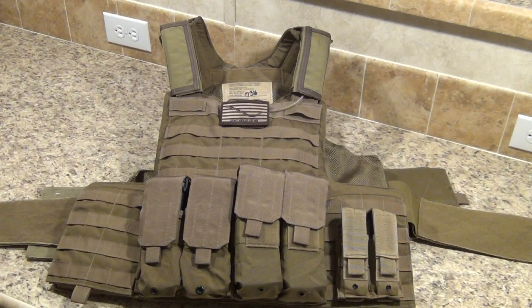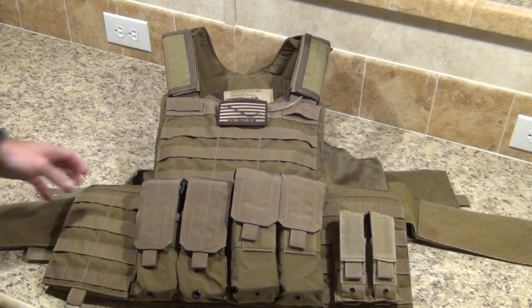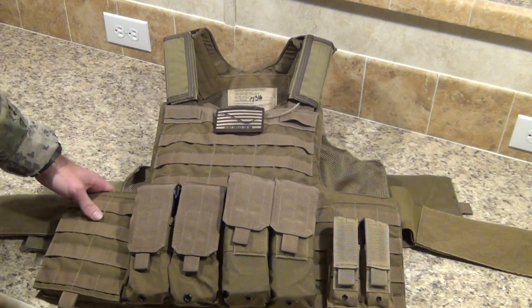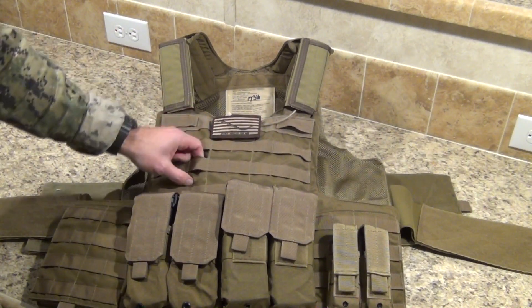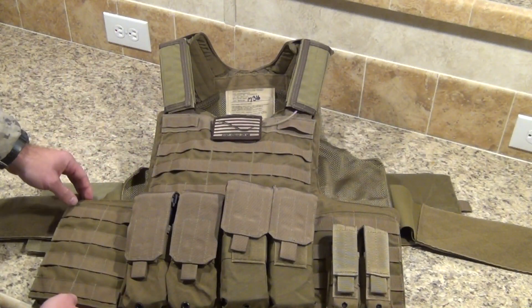Alright guys, here it is — the Eagle Industries C-Raz Maritime Plate Carrier Vest. I currently only have my hard ESAPI plates in it. I don't have any soft armor inserts yet, so I apologize for that. I've been having trouble finding them, so leave a comment below if you know where I can find some soft armor inserts for a reasonable price. It has one-inch MOLLE webbing, mil-spec, because this is issued to the military currently.